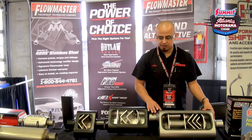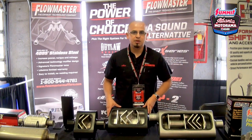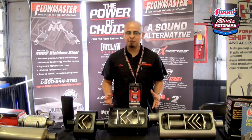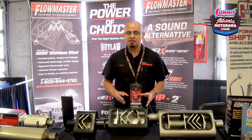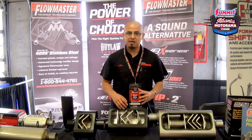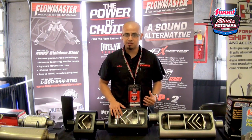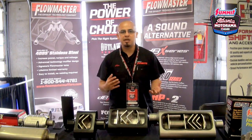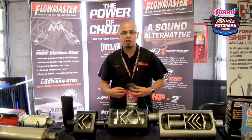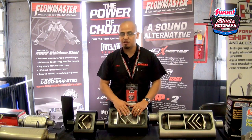What you see here today is not the only option we have available — we offer it in a variety of different styles. One of the biggest misconceptions about Flowmaster is that a lot of folks think we only make aggressive sounding mufflers; that's really not the case. Flowmaster offers 15 different families of mufflers, all with different sound levels, different materials, and different diameters and configurations — to accommodate everyone who is enthusiastic about performance but also wants to match their own sound level and preference. For more information, visit summitracing.com for further details.